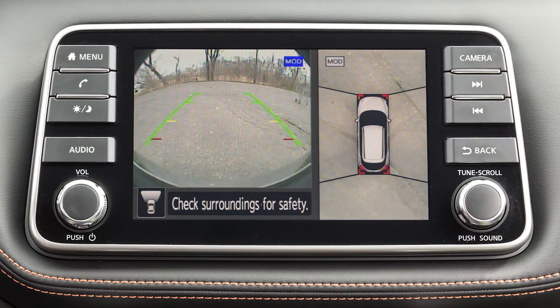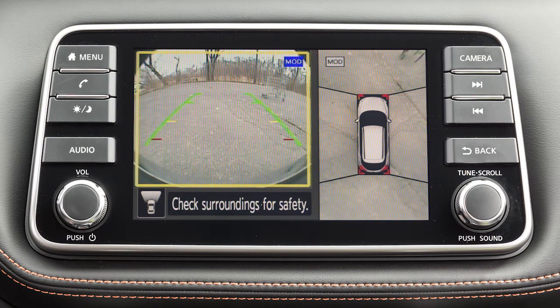If the MOD system detects a moving object near the vehicle, a yellow frame is displayed on the display screen and a chime sounds intermittently. The yellow frame remains on the screen as long as the MOD system continues to detect moving objects.